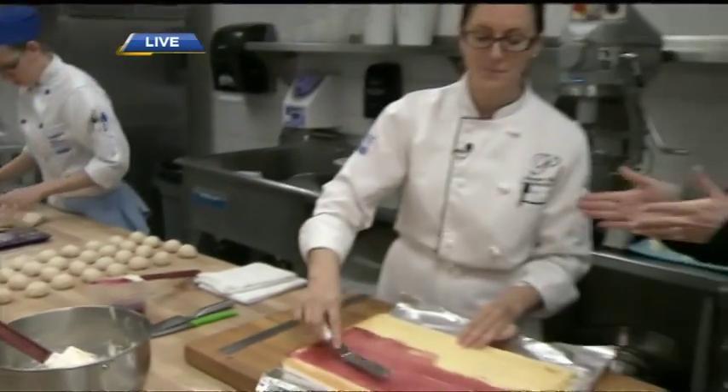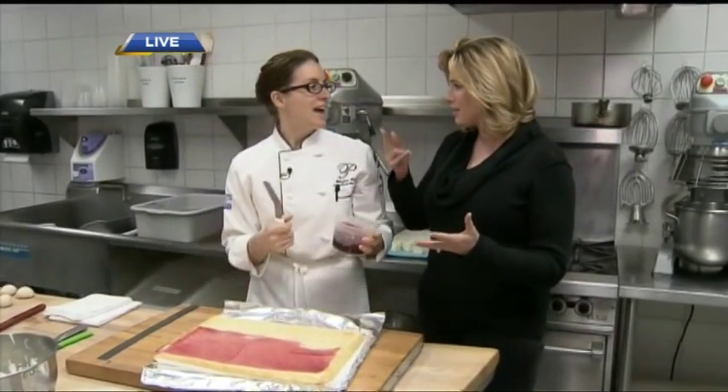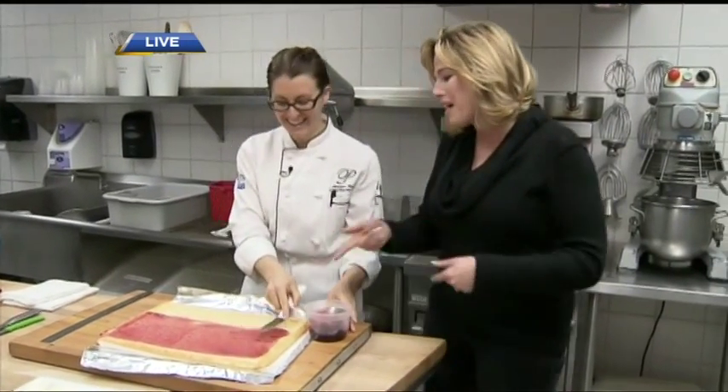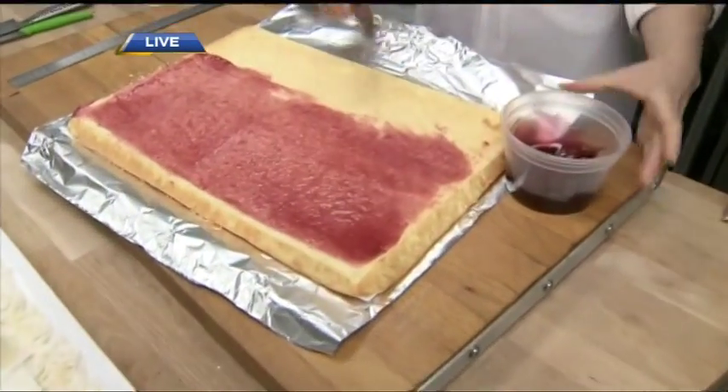We're getting people ready for Christmas with our Buche de Noel — which means Yule log, the Christmas log. Right now I have my Swiss roll, which is really nice and flexible.